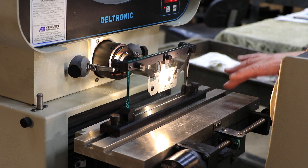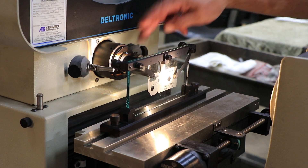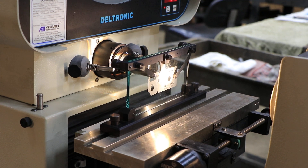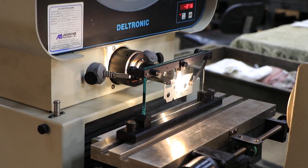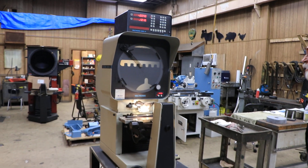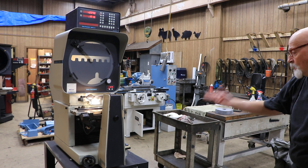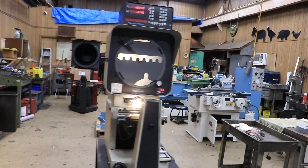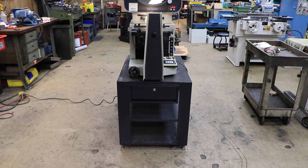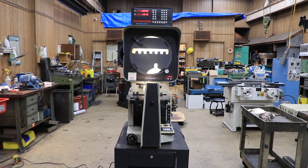It also has a rotary stage with a vice on it. We have the book for the machine and also for the Deltronic, and a quick reference guide for setting up the Deltronic geometric functions. I think I may have said DH114 earlier, but it's actually a model DH214.